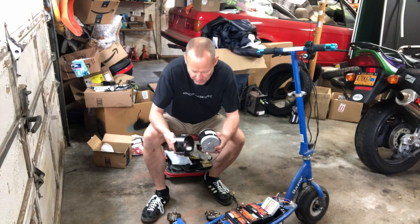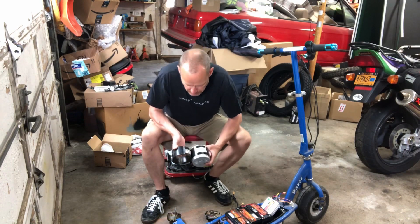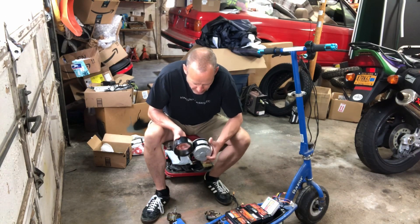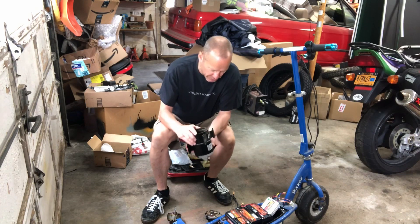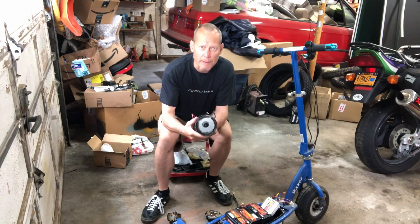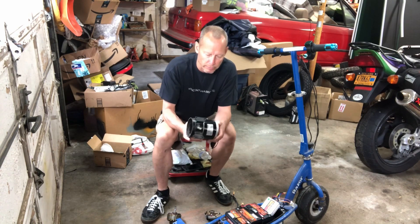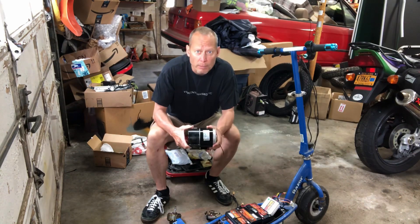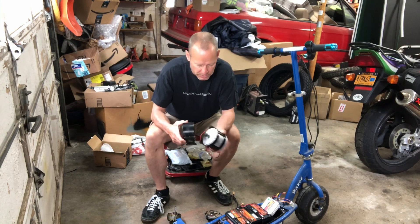Let's compare it with what we've got. I don't know the stats on the old motor — they're not visible. The case is smaller, not as wide. The diameter appears to be the same, which is good because this is mounted underneath the scooter and needs to rub on the road. The depth is different though.